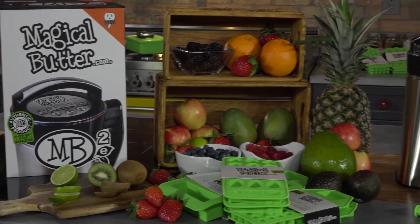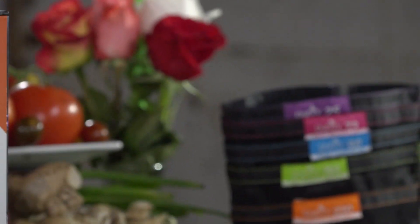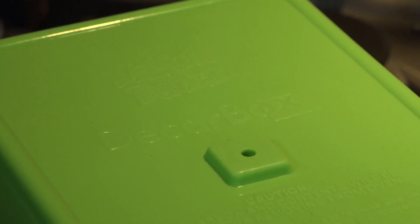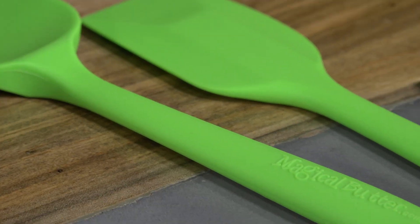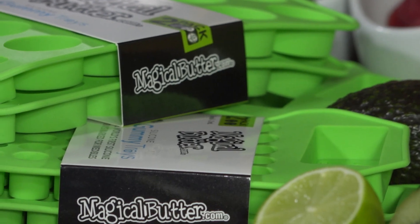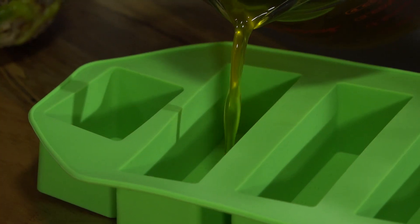MagicalButter.com's entire line of kitchen accessories gives you access to all the necessities to create the perfect infusions, from the decarb box to silicone spatulas. Our complete line of silicone trays lets you produce candies and treats without any hassle, keeping your infusions fresh and ready for use.